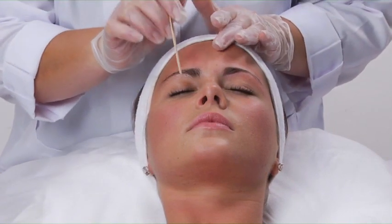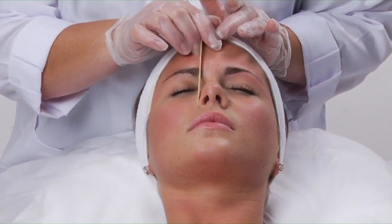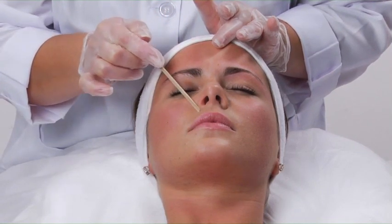Measure the client's eyebrow with a petite applicator. Start from the crease of the nose — this is where the eyebrow should begin. Follow to the highest arch and end the brow when the applicator is lined up with the corner of the eye.